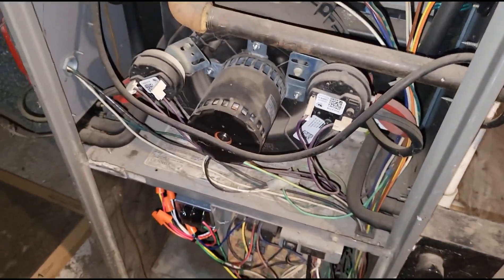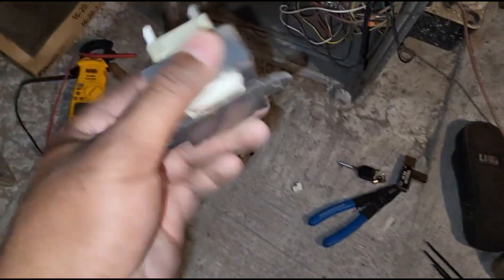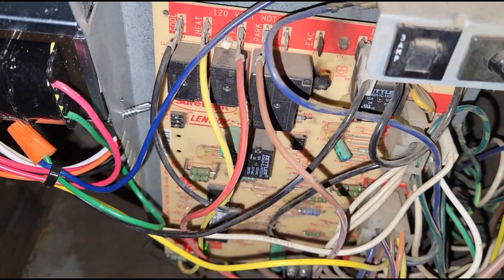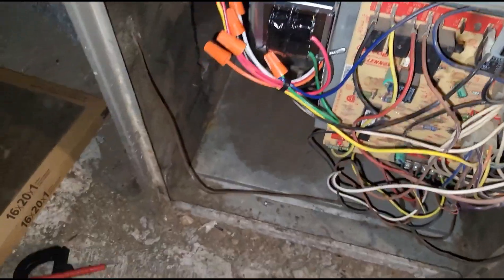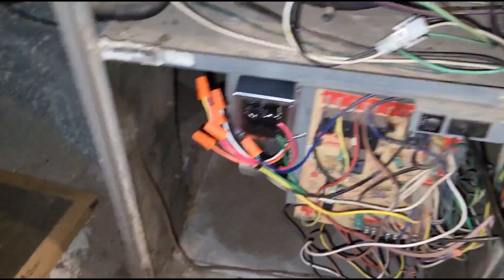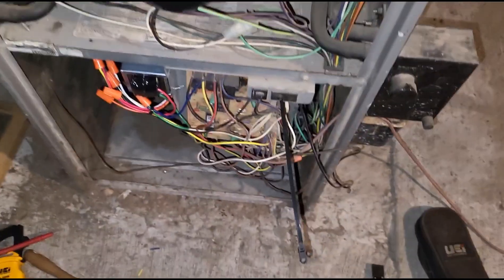I'm already reading a 91-degree supply temperature. I'm going to turn this off, bring the customer down, show her how to install the filter, and write everything up. There you have it — no heat, bad transformer. Lennox and Ducane units have built-in 3-amp fuses, so we don't have to worry about replacing this transformer again as long as the filter stays clean. New transformer, brand new filter, and maintenance moving forward — this customer should be good to go.